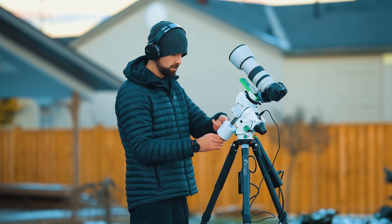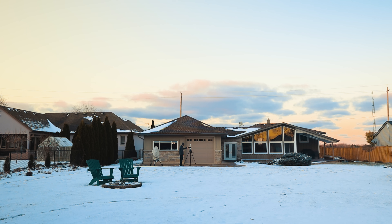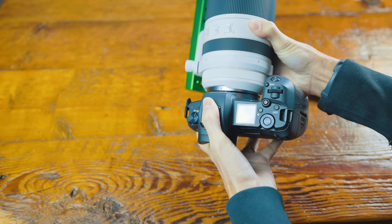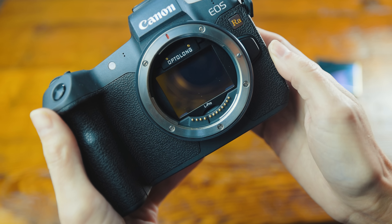This is everything you need to take a stunning photo of the Orion Nebula. If you're lucky enough to live somewhere dark, you can skip the light pollution filter. The one I'm using is very mild — it's a broadband filter that's also suitable for galaxies, and it's one of the few clip-in filters that fits inside the camera body beneath the lens.